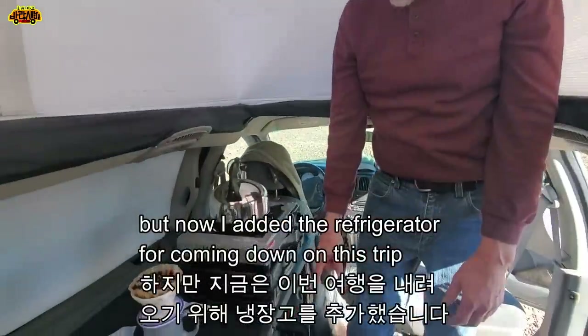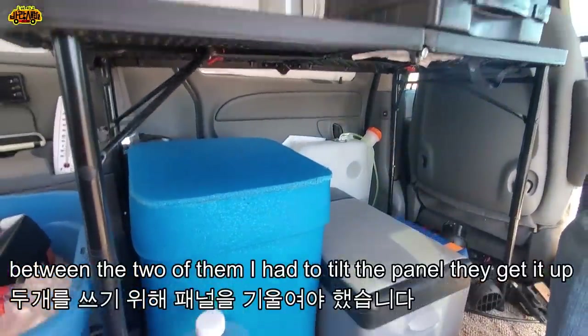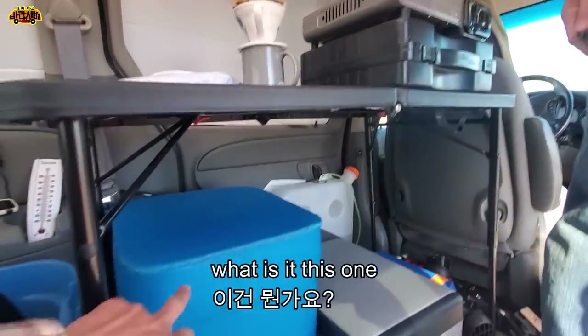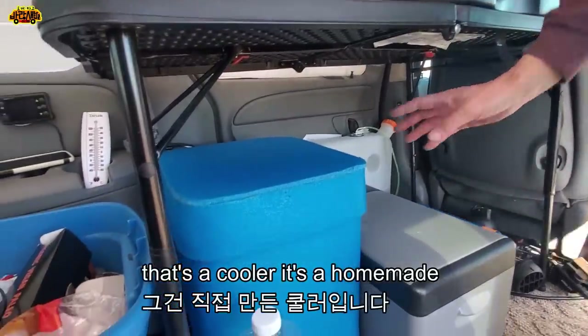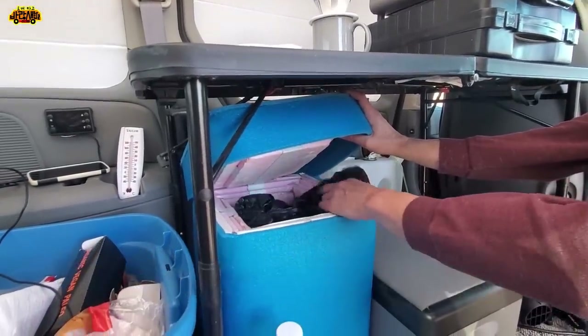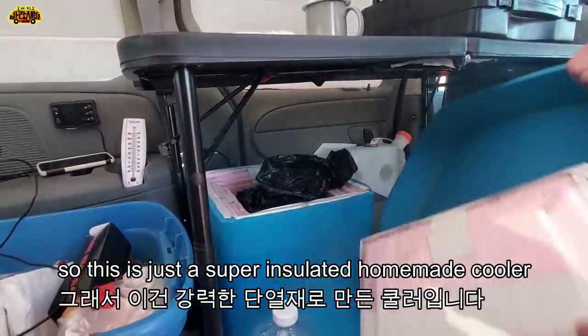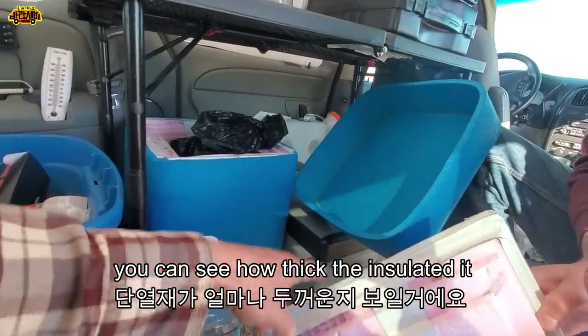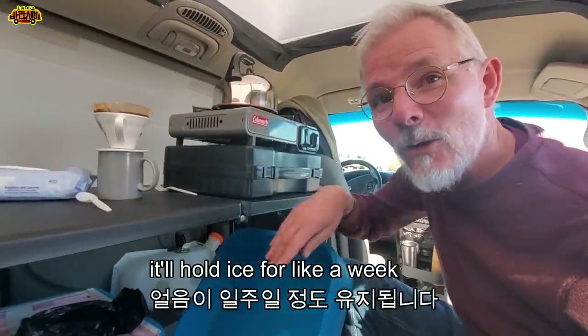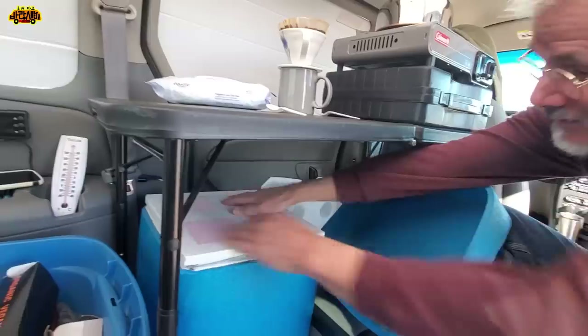I added the refrigerator for coming down on this trip. Between the two of them I had to tilt the panel to keep up. That's a cooler - it's a homemade freezer. I just make ice in here and switch it back and forth. It's a super insulated homemade cooler - you can see how thick the insulation is. It'll hold ice for like a week. Works great.